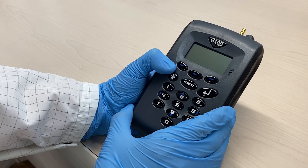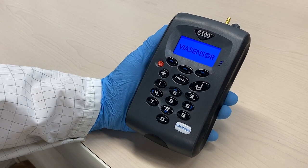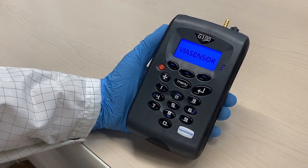Turn on the instrument by pressing the power button for a couple of seconds. The system will take about 15 seconds to self-test and warm up.